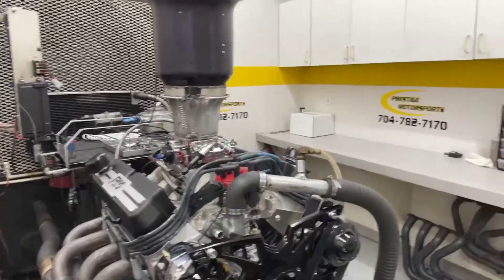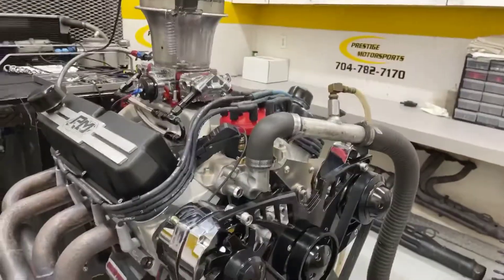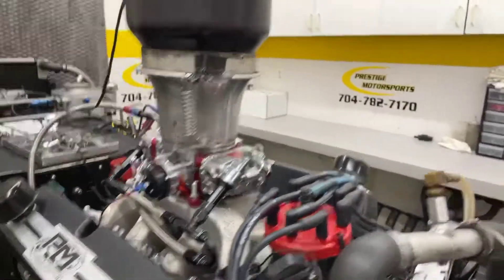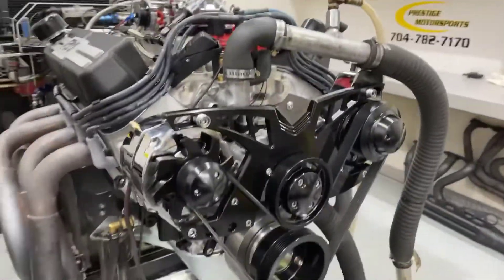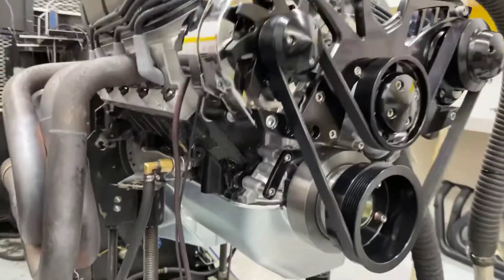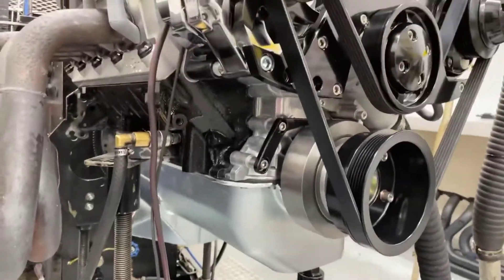Well, Dylan, here's your 408 Small Block. Here's the description of this combination: it's got our cylinder heads on it, custom grind hydraulic roller. We've got your manifold you sent in, Quick Fuel 750, MSD Pro Billet, got the blacked out March kit on the front, make sure the alternator charges for you, got the modified rear sump oil pan.